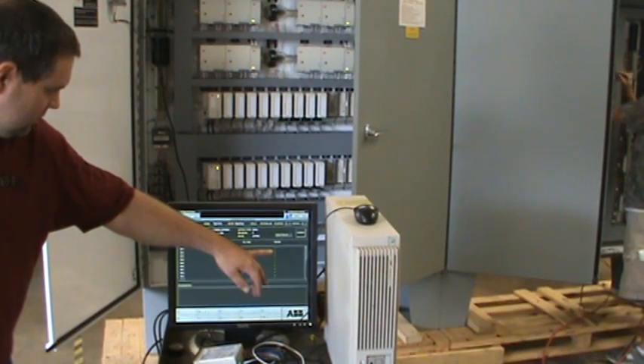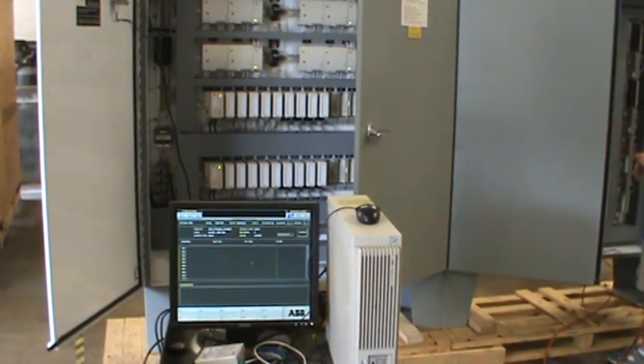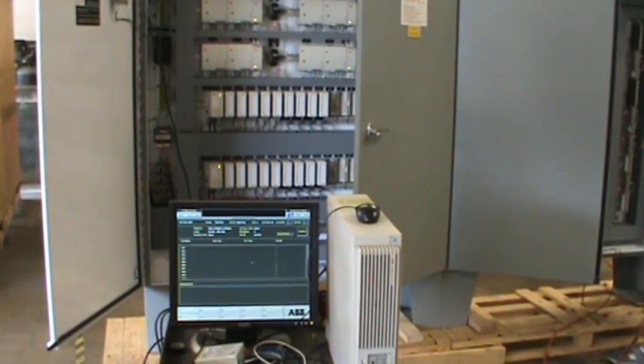Steve takes the 24-volt source off and the value changes to zero, verifying that we have correct wiring and that we are communicating with that digital input.